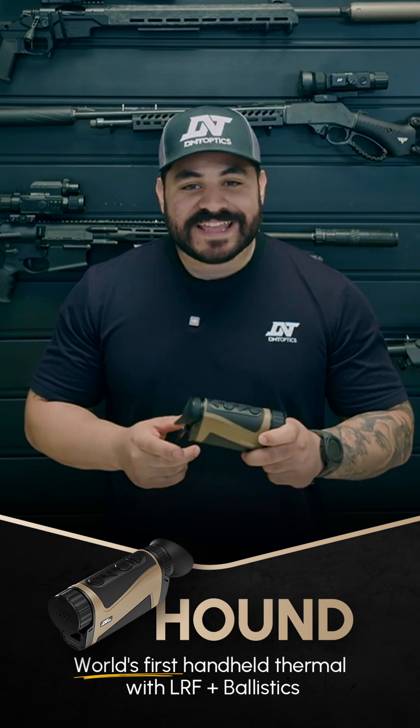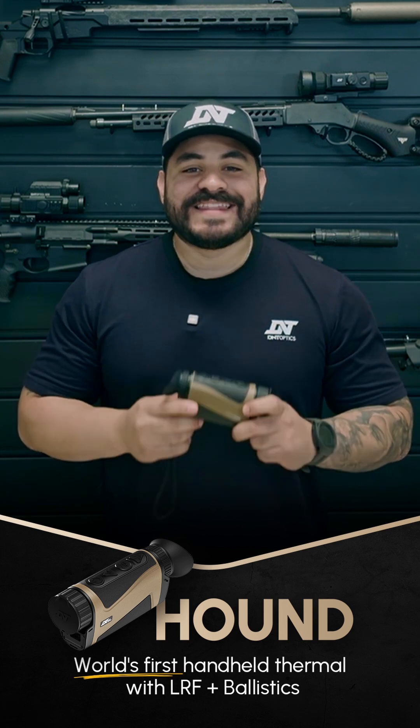Hey guys, Shiloh with DNT here and I'm extremely excited to announce the release of the world's first handheld ballistic thermal monocular, the Hound series.